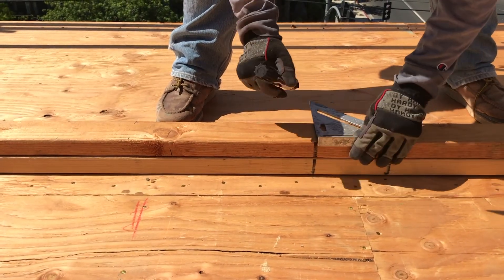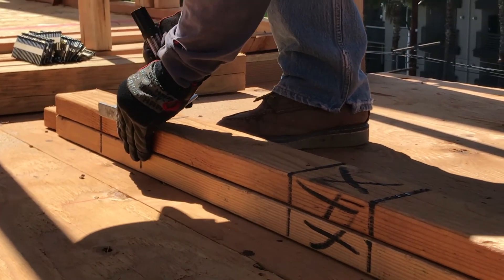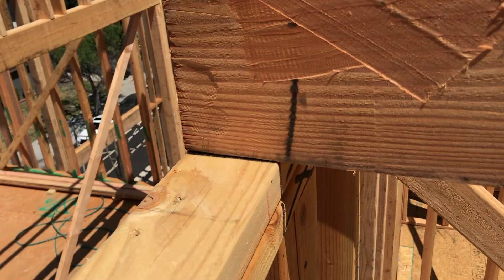First, mark the tieback support beam locations onto the top plates while detailing them. Make certain that 14.5 inches is left between the beams. After the walls are framed and tied off, set the support beams onto the layout marks.